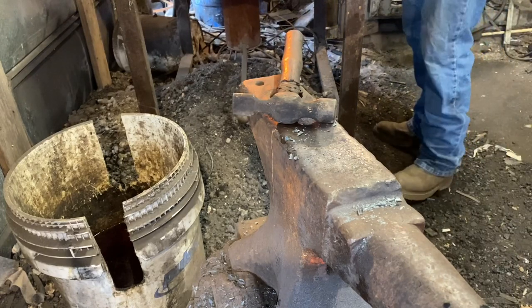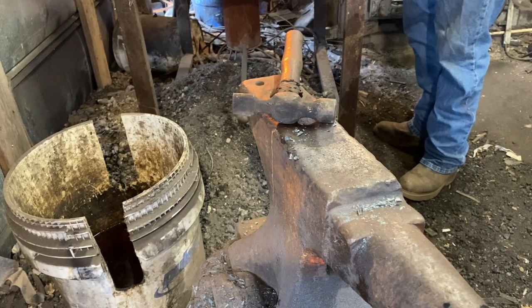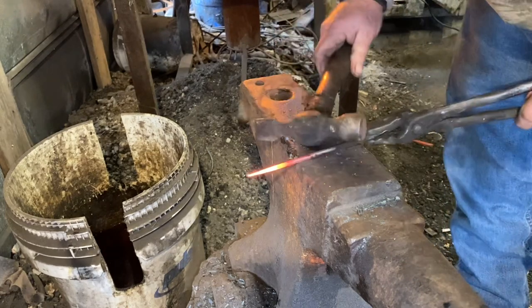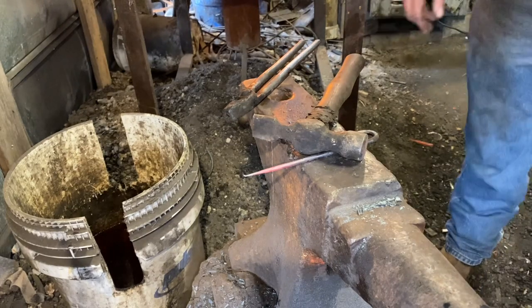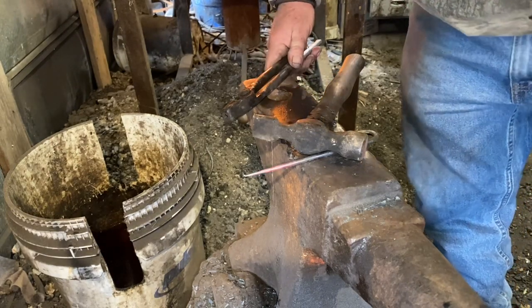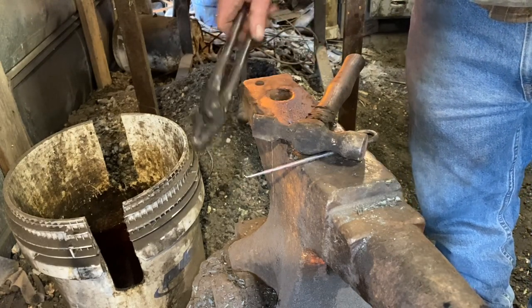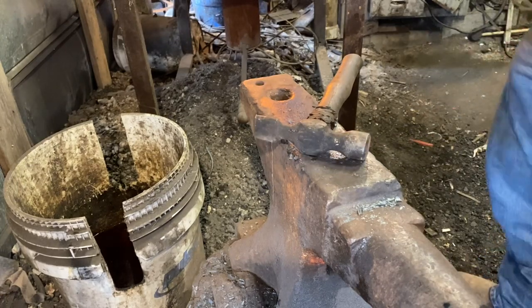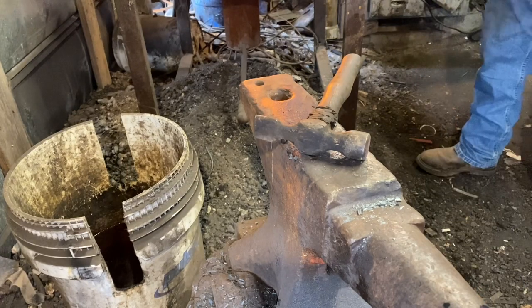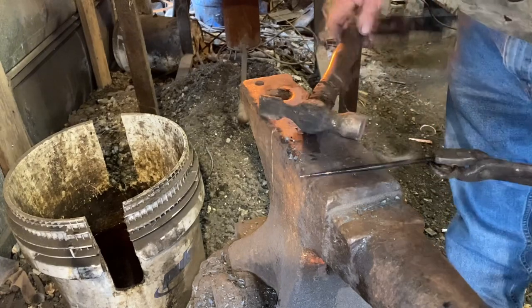Now we're going to go back to just red — just past magnetic, just past magnetic. I have a quench tub off camera and the oil in it's warming. So this is going to be our final normalize, and when she cools back to black, I'll heat it up to non-magnetic — to the critical temperature — let it soak for just a second, and then quench it. And there, it's quenched.